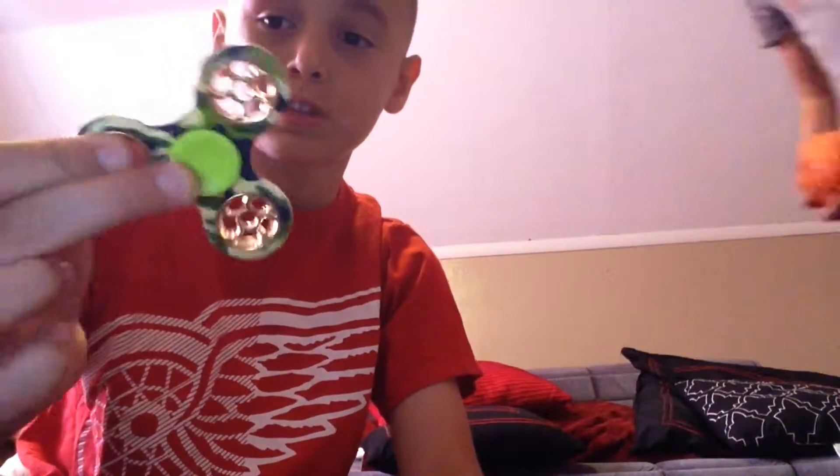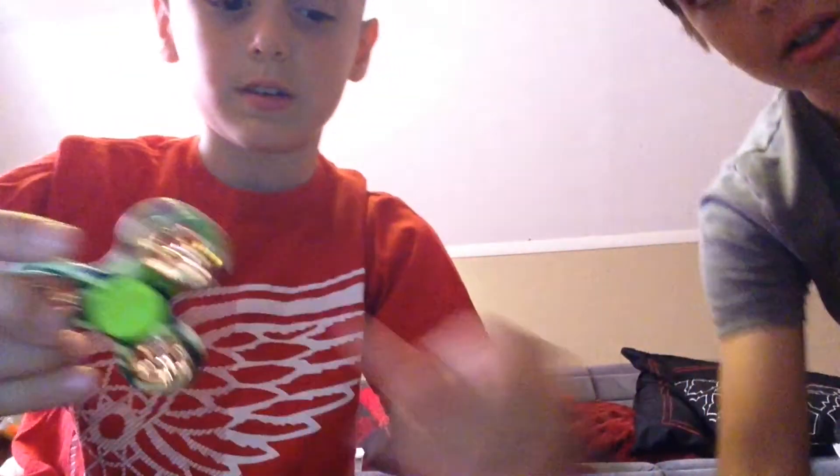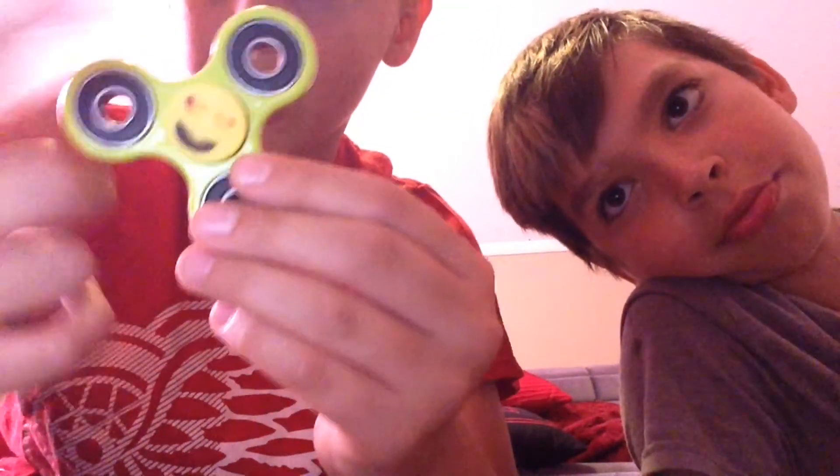First off, I'm going to do this one because I have a background story to the finger caps. This one, I got it from — my grandma bought me this one. And the finger caps were actually these finger caps.